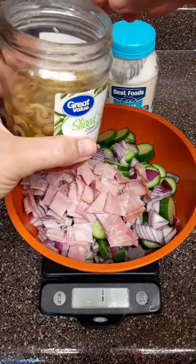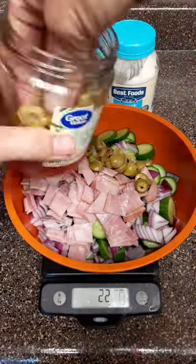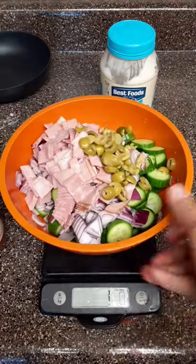After that, add in sliced green olives, or any olives really, 30 grams.